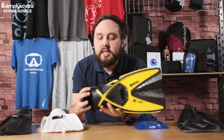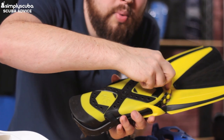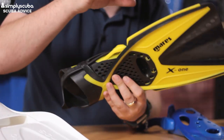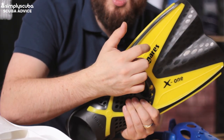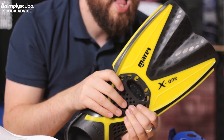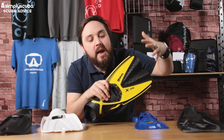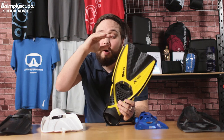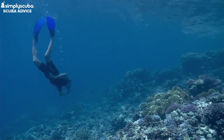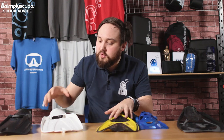A bit longer is this open heel fin with a similar heel structure, though adjustment is more limited to six points — you undo a section of the strap and tighten or loosen it. What this fin does have is a dual-blade material: a harder material in yellow and a softer rubber-like material in black. That creates more of a scoop during the fin kick, trapping water and driving it toward the tip. So whilst it's quite short, it's more efficient and moves you through the water more effectively. It's still flat, so easy to pack, and nice and lightweight.